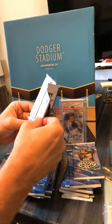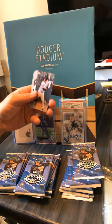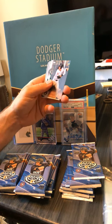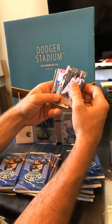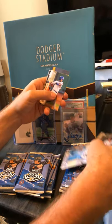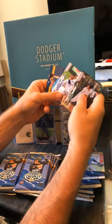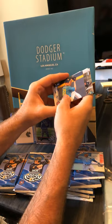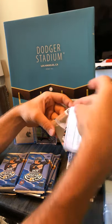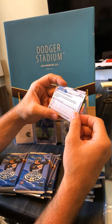Mackenzie Gore — that's a guy I've seen. I have his first Bowman, I've got his first Bowman refractor, and I think he's been in every Bowman since like 2015. He's on the back — Dalton Barshow, Wander Franco — McKenzie Gore. Maybe I'm mixing him up, he looks really young. Yeah, I don't think that's the same dude.